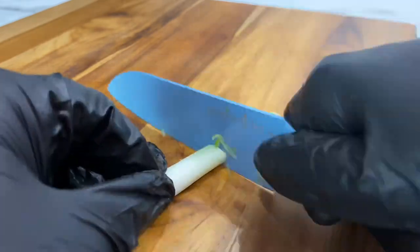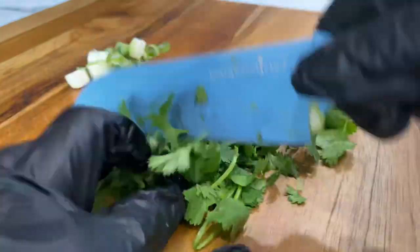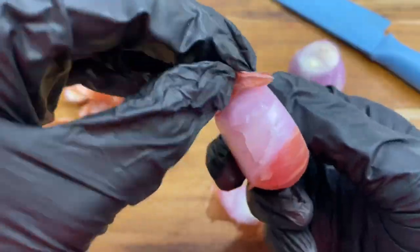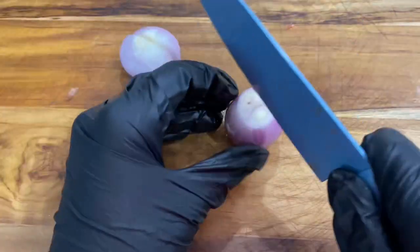We first start by dicing our green onion, then we'll chop our cilantro to a small to medium chop. Next we'll peel our shallot and then we're going to go ahead and quarter those.